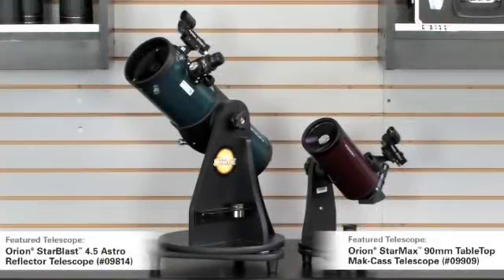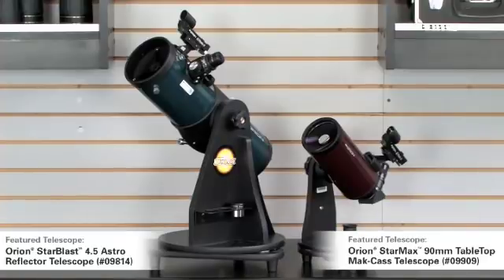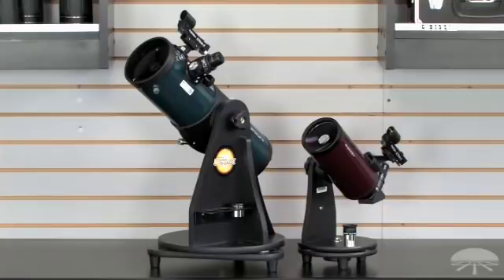Here we have the next level in tabletop models. On the left is the Starblast 4.5 inch reflector tabletop, and on the right is the StarMax 90 millimeter tabletop — both $199.95, but for different uses. The Starblast has larger aperture so it's great for fainter objects like nebulae and galaxies. If you want a really nice detailed view of the planets, the StarMax has a very long focal length — great for planetary detail, very high contrast, very sharp images. If you're looking for a telescope great for craters on the moon and planetary surface detail, you can't beat the little StarMax 90. Plus it's so small and compact — a very simple system to carry with you wherever you go.